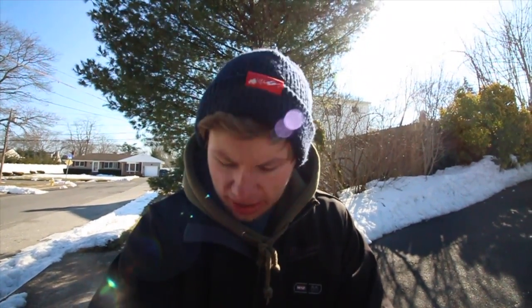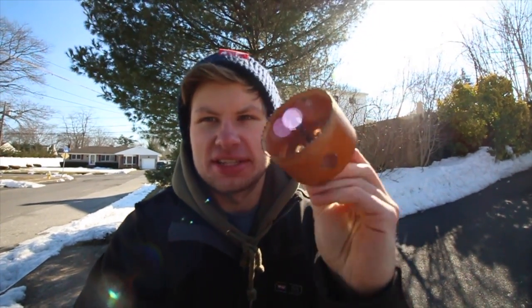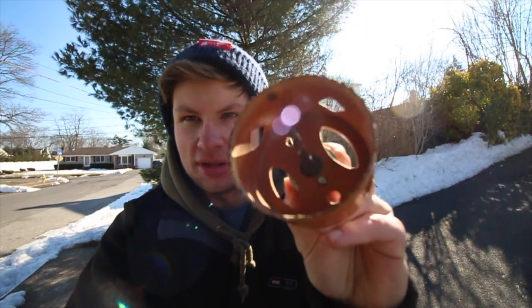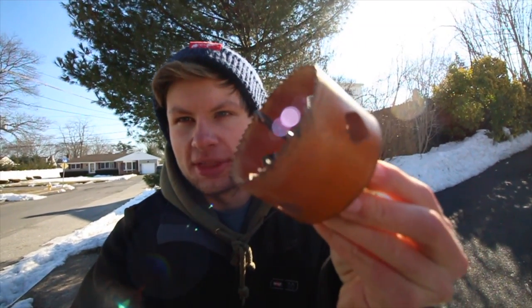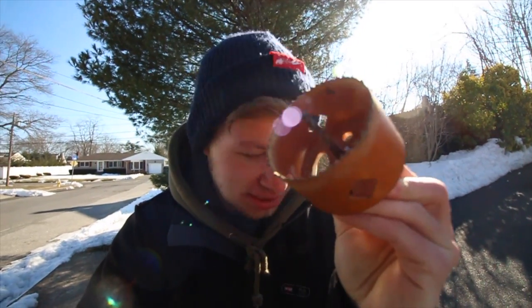So one thing you want to make sure of when you're doing an install like this is that you have all the proper tools and stuff already. So for this, you're supposed to drill a 3 inch hole in the quarter panel right here. Alex was looking at videos and everyone says to use a 3 and a quarter, so that way you have more leeway, and this isn't what holds the whole thing up anyway, so it's okay if there's actually a little bit of extra room.